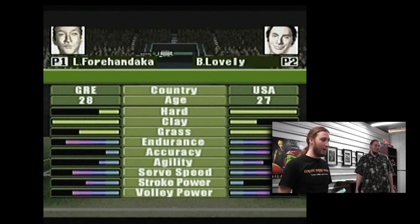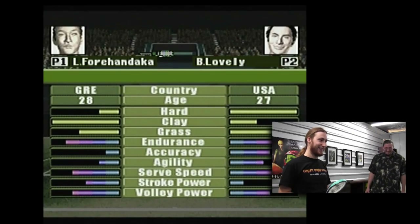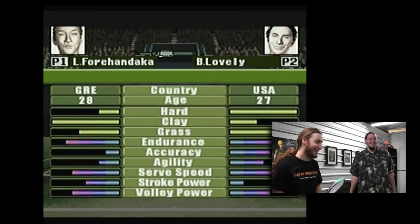Alright, to make sure I'm not crazy — because I actually think this is okay — I brought in TJ to justify my sanity. He has chosen a player. Who have you chosen? I have the Greek dude. I think I'm going out for a gyro immediately after this. You have much more stroke power than I do, TJ. I should beat you for just saying that.